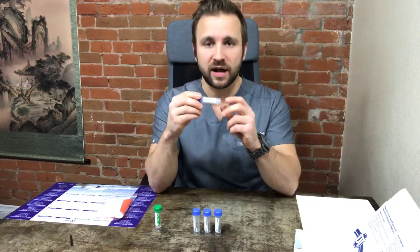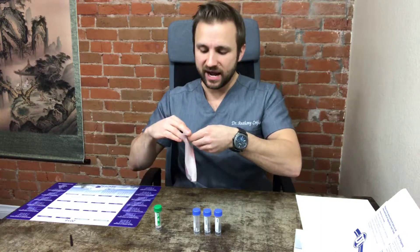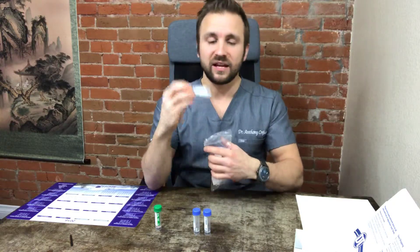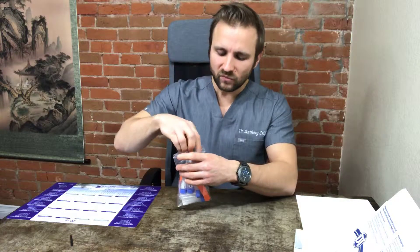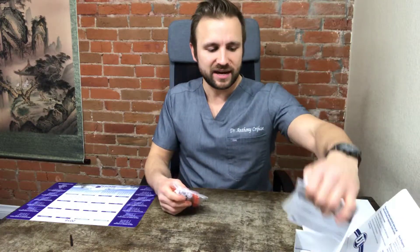Every time you complete one of the vials, immediately put it inside the bag and place it in the refrigerator. Once you complete the morning one between 6 and 8 a.m., into the bag and refrigerator. Same for the noon, the afternoon, and the midnight samples. If you complete the FSH or LH at 2:30 p.m., also put that into the refrigerator. Once they're all inside the bag, you can put the bag in the box and keep it in the refrigerator.